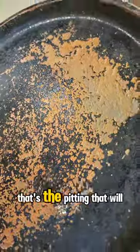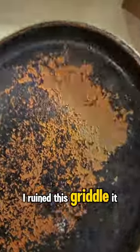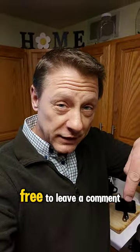However, this is the result when they warn you not to leave it in too long — that's the pitting that will result. I ruined this griddle; it looks like the surface of the moon. Follow for more and feel free to leave a comment below.